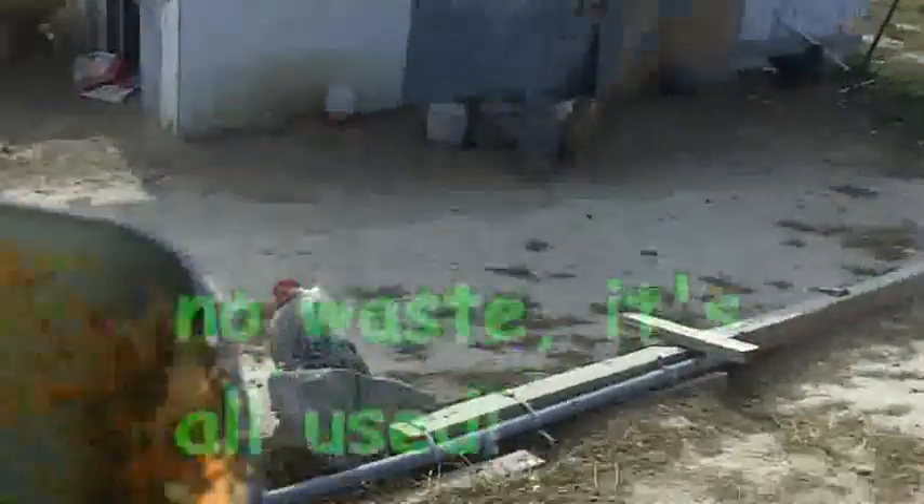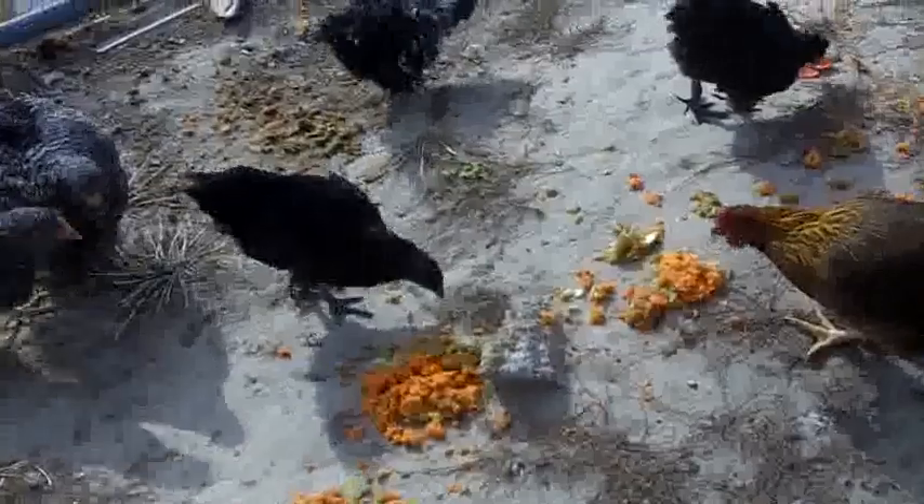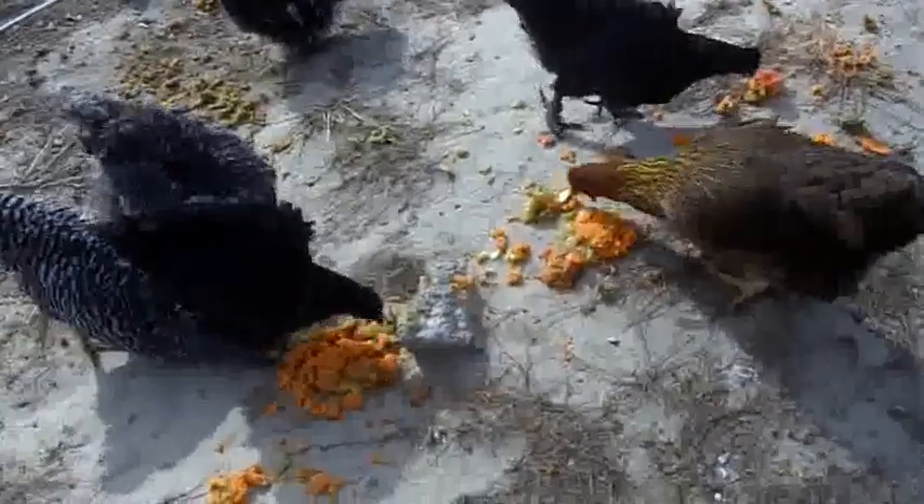An added benefit is you have this pulp left over from the juicing process, and our free-range chickens just come and get it. They love it, so nothing's wasted.